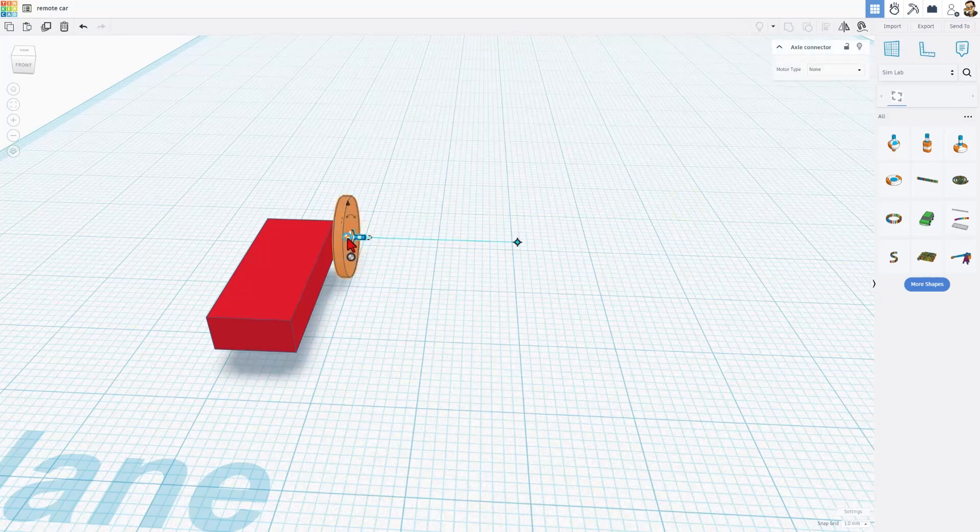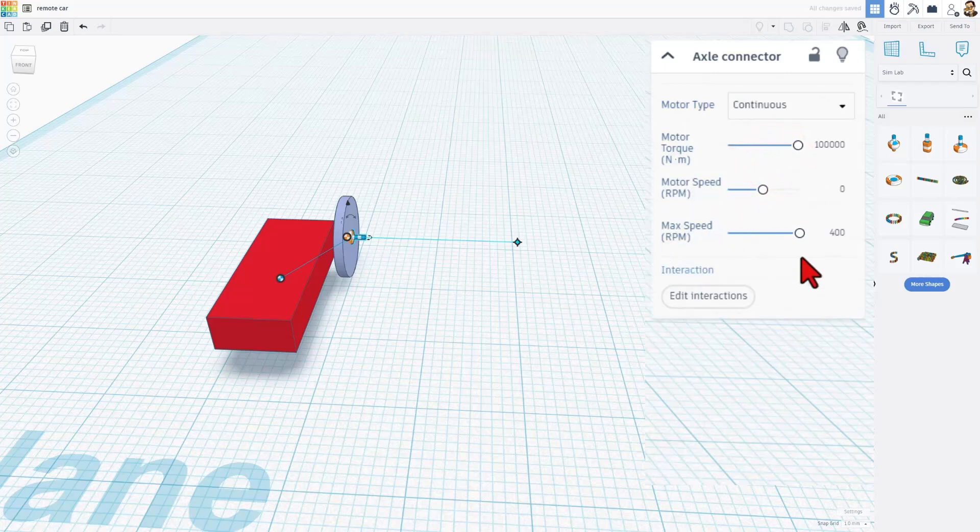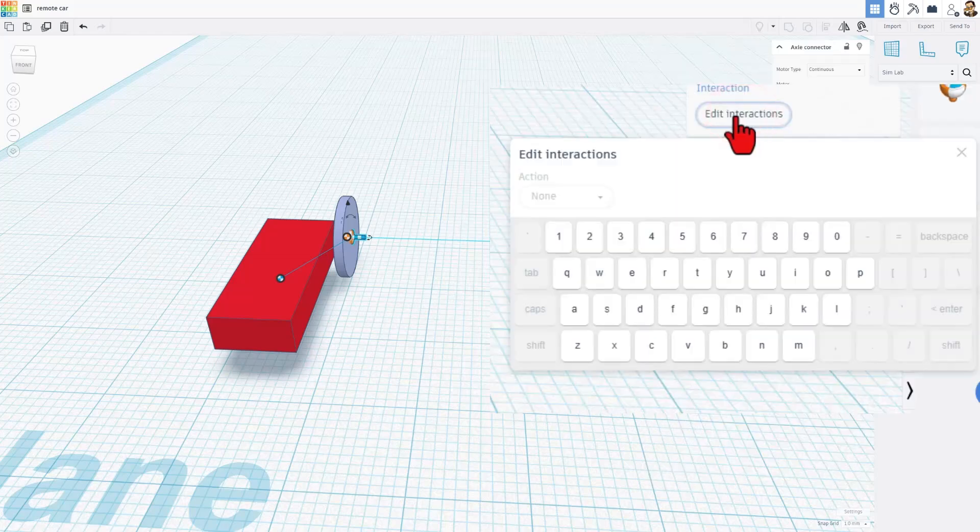Now that we've got our motor dropped, we need to take the orange one and connect it to the tire — notice it stayed that color, not gray. And we need to connect this one to the body of the car. If it does not get that color, make sure you do it again because you do need those connected to the parts. At this point friends, we can go over to the motor type and now we get to change things. We've got the continuous servo and stepper. We're going to be working with continuous. We've got the torque, speed, and max RPMs.